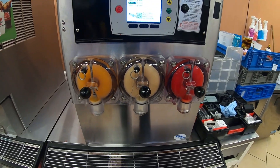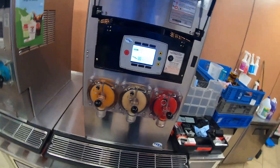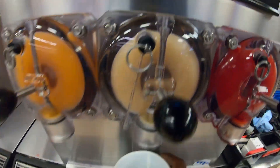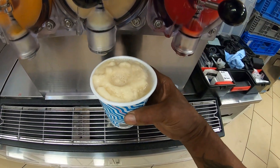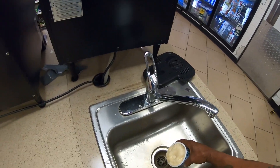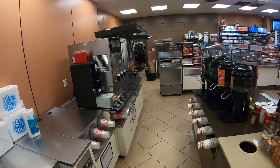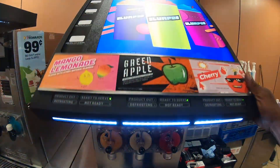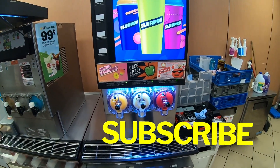All barrels froze down — machine is in ready state, all three are good. We're going to dispense some out here and we have a slurpee! Get this closed up and she's ready to go. Thanks for watching — don't forget to like and subscribe.